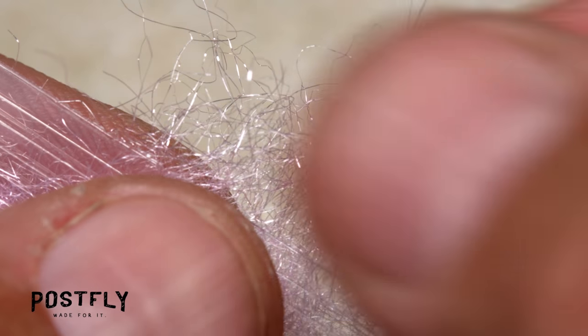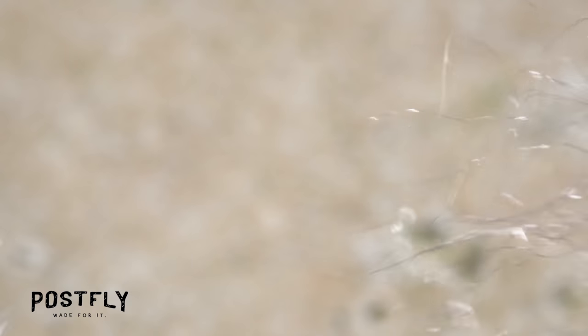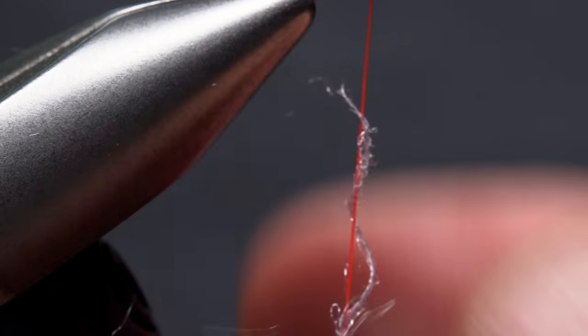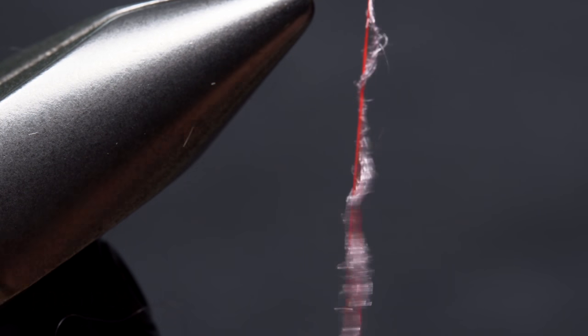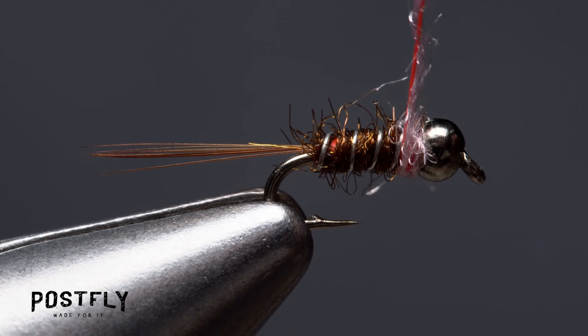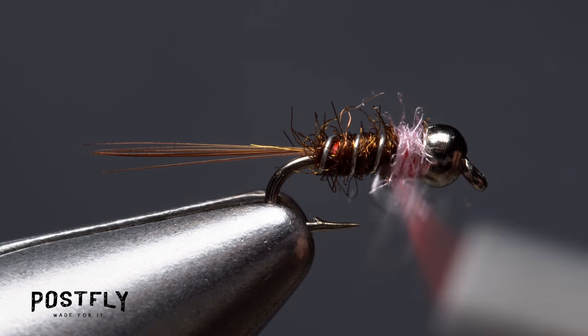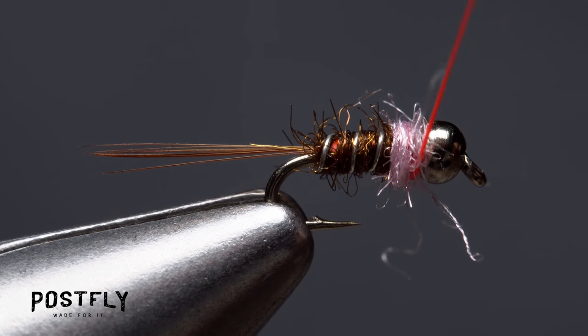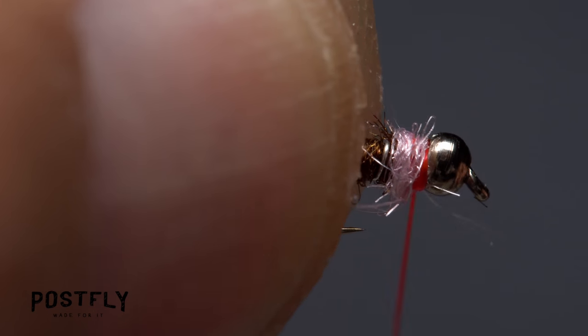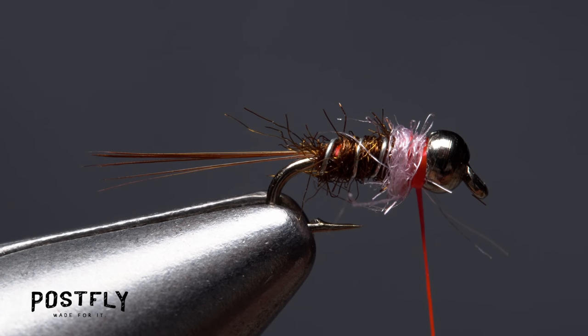From the packet of pink dubbing, pull just the smallest wisp of material. Again, pinch it on your tying thread and twist clockwise to form a short, very thin dubbing noodle. Err on the side of less dubbing rather than more. Start taking wraps with the noodle to build up a pink thorax on the fly. When you run out of dubbing, keep taking wraps with your tying thread to create a narrow, hot-spot collar at the back edge of the bead.